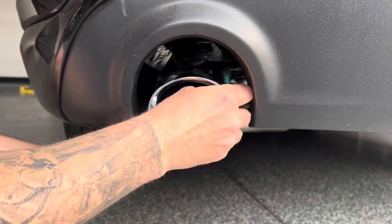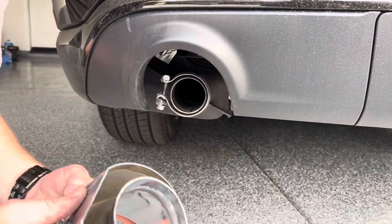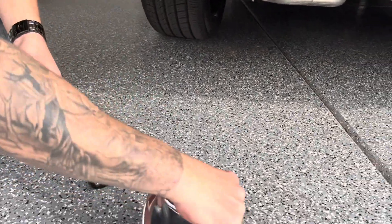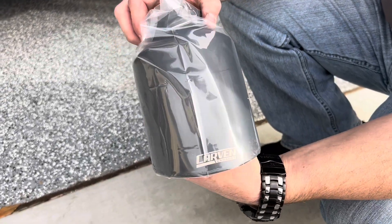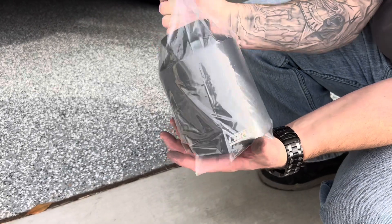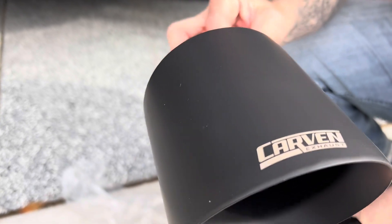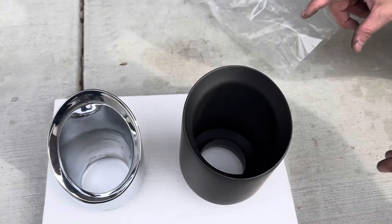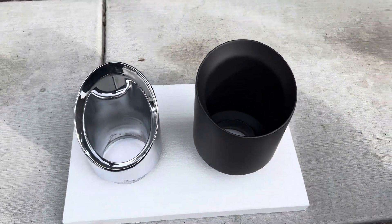Loosen that bolt up — comes right off. One down. Brand new 5-inch Carvin exhaust tips. Look at that. Very nice. We'll look at the difference here. Bigger is definitely better.